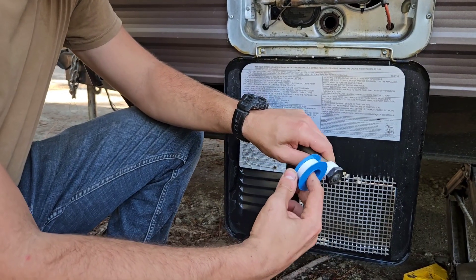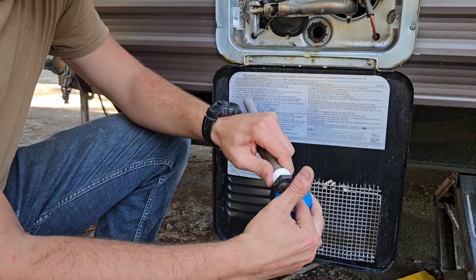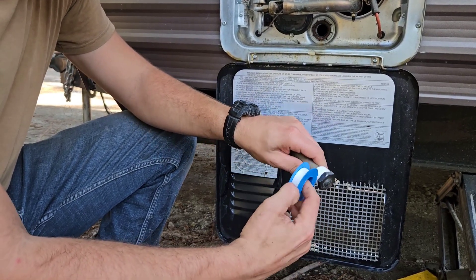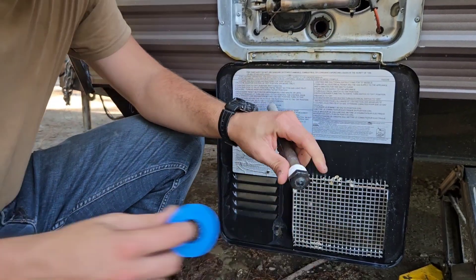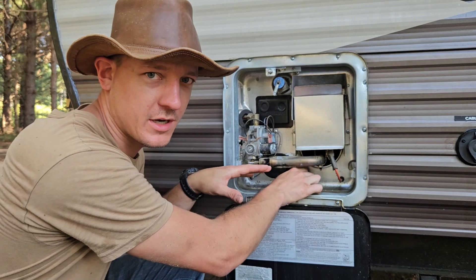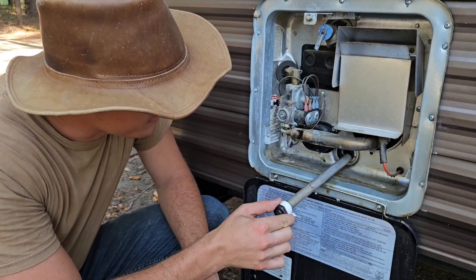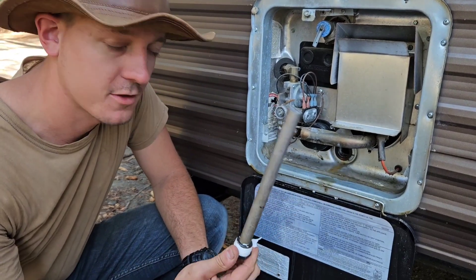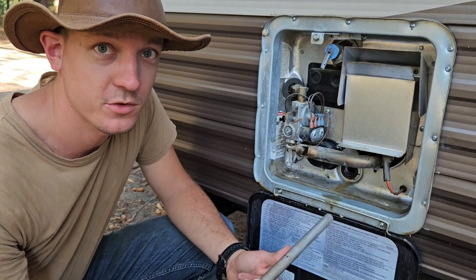I'm going to wrap the threads with this PTFE thread sealant tape. This is stuff you can get at any local hardware store — I'll also include a link in the description. Pro tip: whenever you're starting the threads, always start them by hand so that you don't end up cross-threading the fitting. If you cross-thread this fitting, you're either not going to be able to screw it in, or after you screw it in all the way, it's still going to leak.